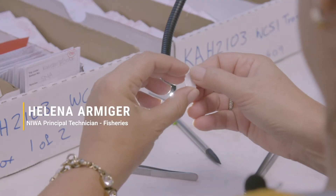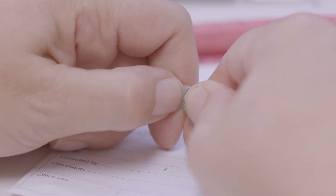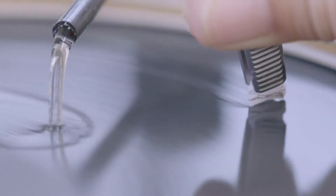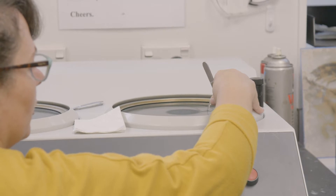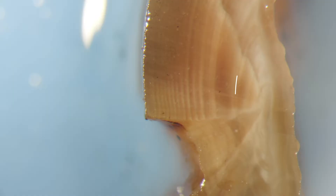An otolith is part of the structure in the ear — they mainly use it for balance. In order to be able to read the otolith we need to get to the centre so we can see the rings. As the fish grows, a layer of calcium carbonate will be laid down. The growth will speed up over summer and slow down over winter, so it leaves these really nice concentric bands.